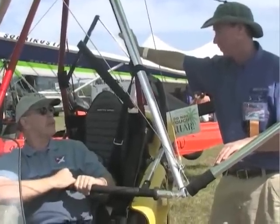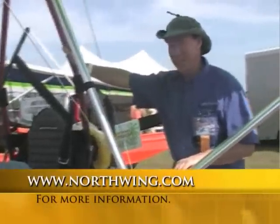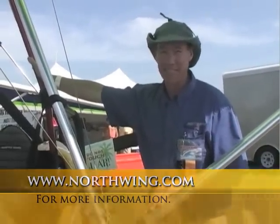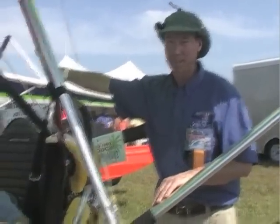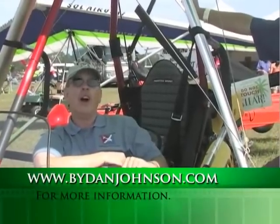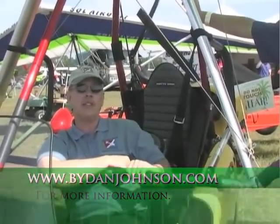For more information, visit Northwing.com — the name of the company — which has a lot of great information. Dan Johnson has also flown many of Cameron's wings over the years, and that information is available at bydanjohnson.com.